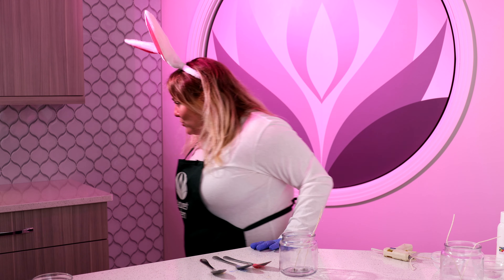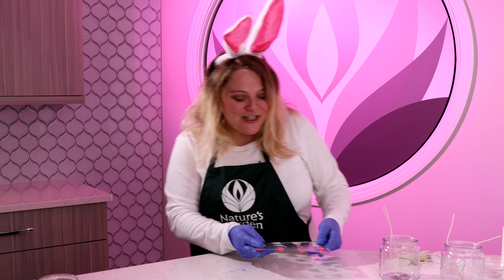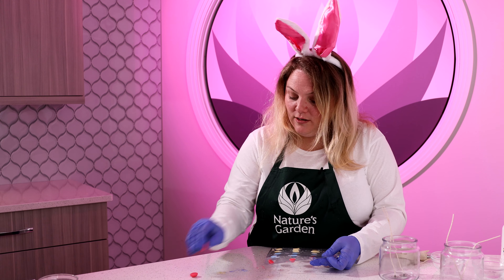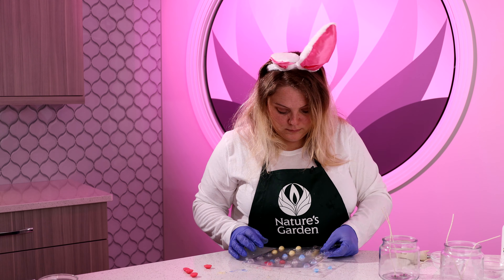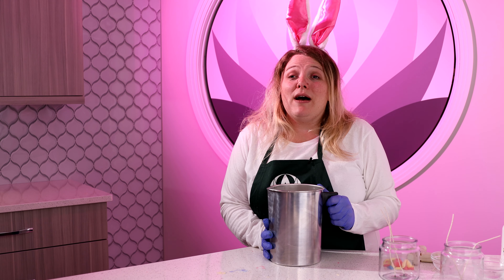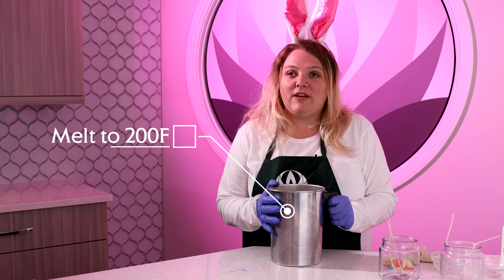Now we're going to see if our embeds are ready to remove from the molds. We're going to go ahead and remove our Easter eggs from our embed mold — if you just press lightly you will be able to pop them right out. Now we're going to go ahead and melt our Joy Wax to 195 degrees, and while that is melting we're going to let our embeds set up.